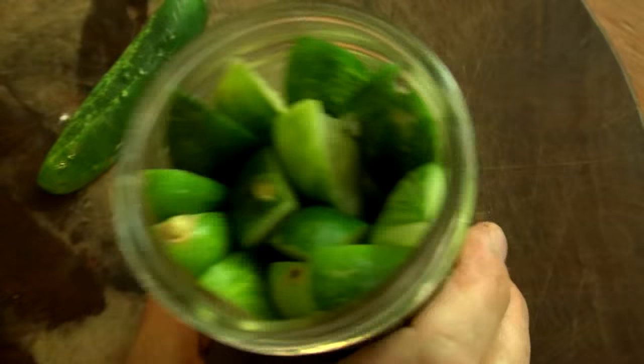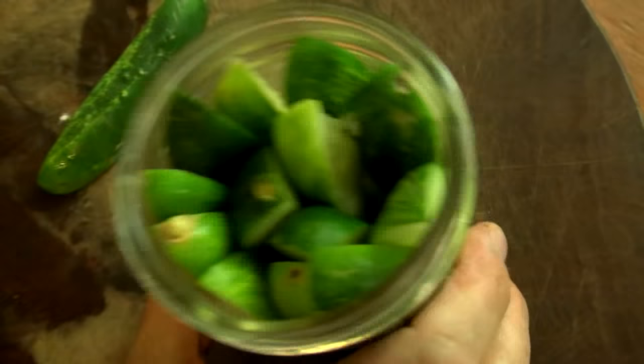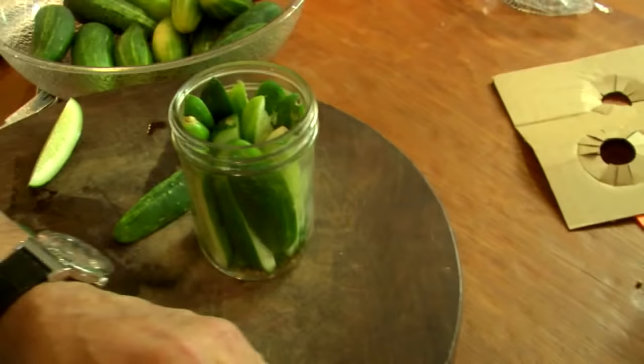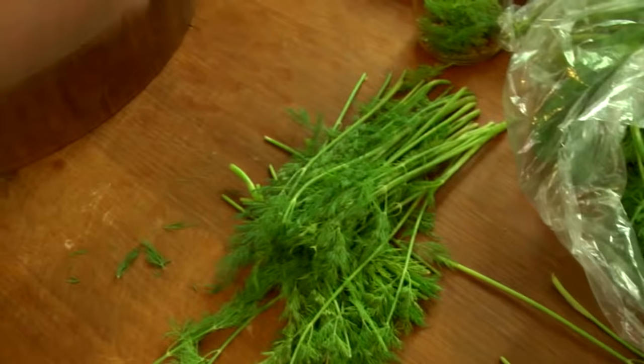We've got our microwave spinning - our bacon bowl. Whoa, I can see the bacon cooking in there. Look how jammed up this is. That's jammed up. So I'm going to go like this - give it a pickle party. One more garlic, a little garlic on top. And then more dill. And that's good, okay? Nice.